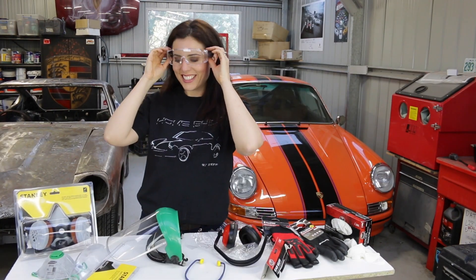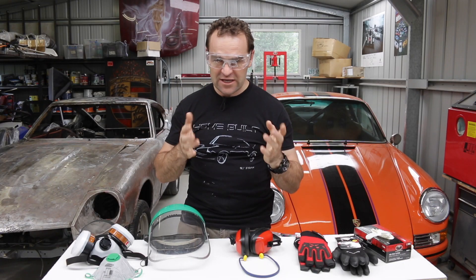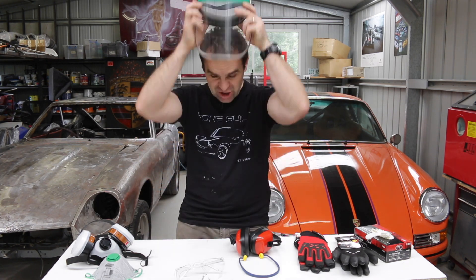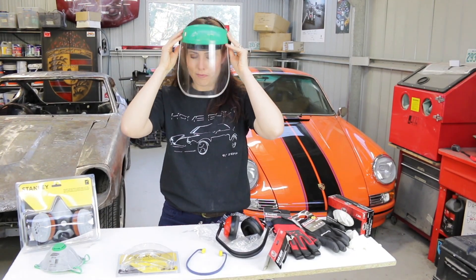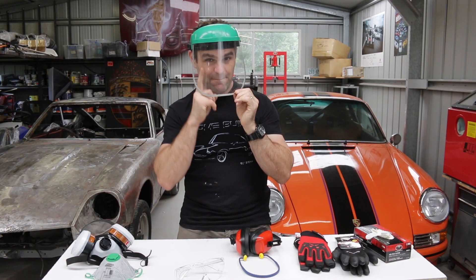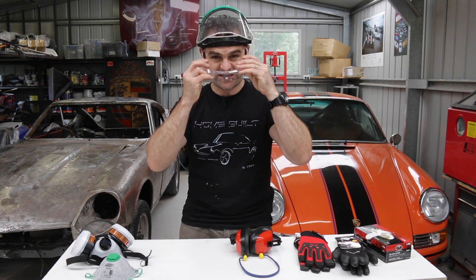A good set of safety glasses are always important. These are great because they have a tight fit around here. The only issue is when you're sweaty, they will often fog up. This is where I like the face shield. The face shield is a great option — flip up and down — and much better when it comes to fogging. It can still be an issue if you're grinding, as a spark can hit your chest and fly up underneath, which can cause problems. So the ultimate, of course, is to double up — safety glasses and face shield together.